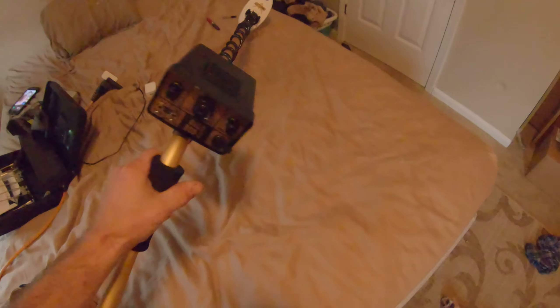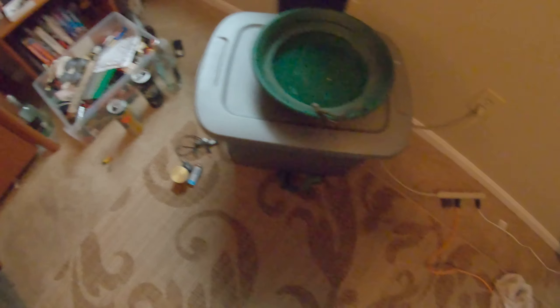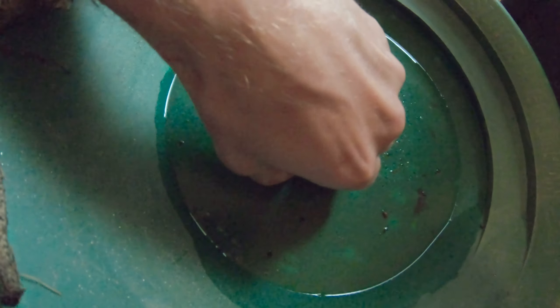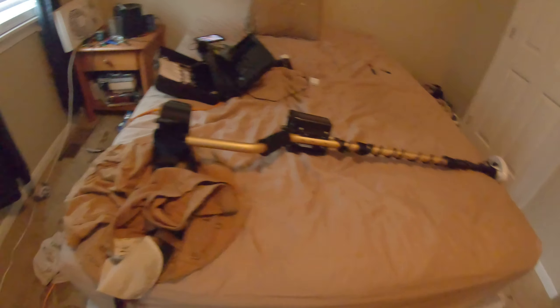So real quick, as you guys are aware, I just got the Gold Bug 2 and I wanted to test it out on some gold. And so what I've done is I've taken my biggest nugget right there. That is the biggest nugget I've ever found in Vermont. It's fairly small, it's a nice little picker, but that's real Vermont gold right there. And what I wanted to do is see how it would sound on the Gold Bug 2.